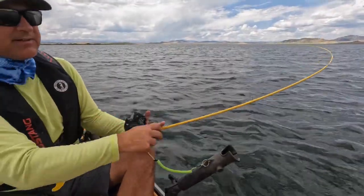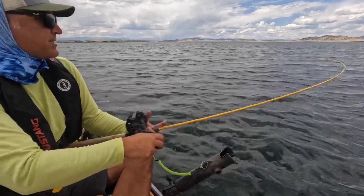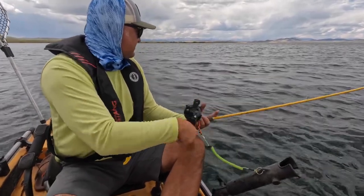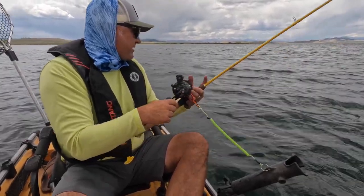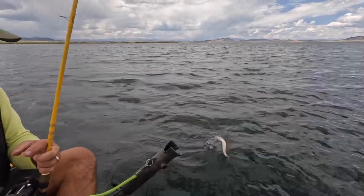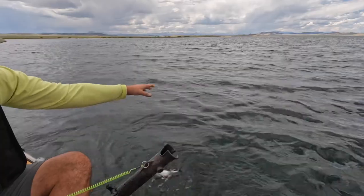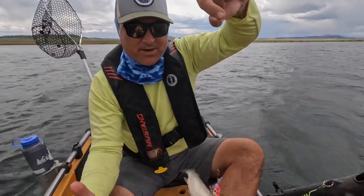Another fish on guys! My guess is it's a pike, but — oh, it's a trout! Nice. You are a brown trout. He's little, but he's a brown trout.